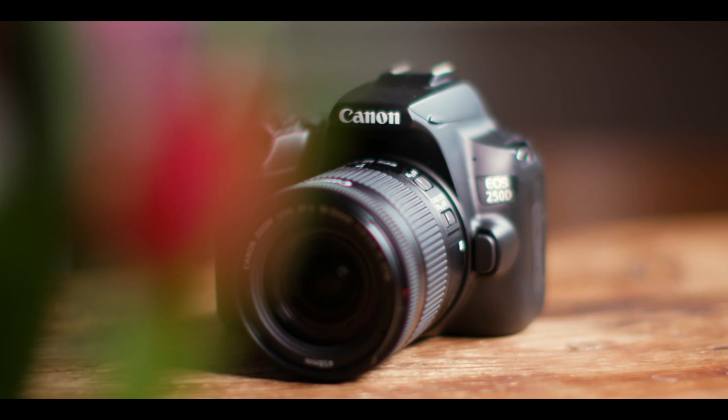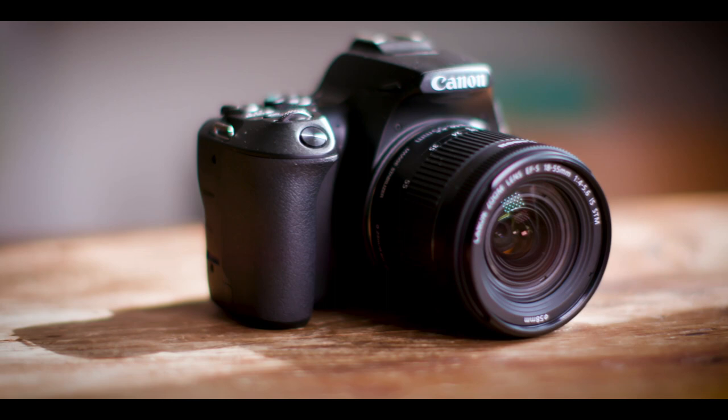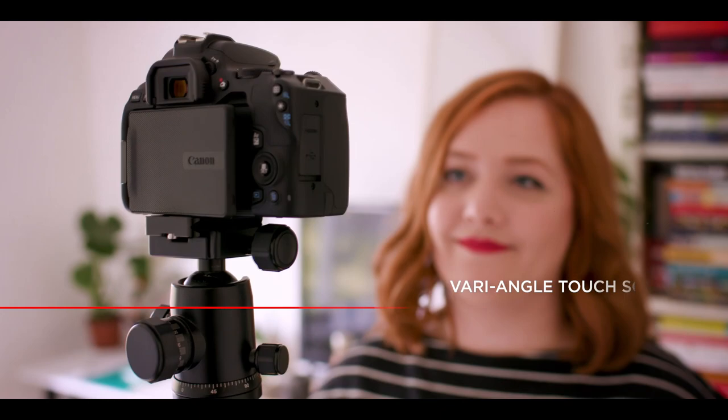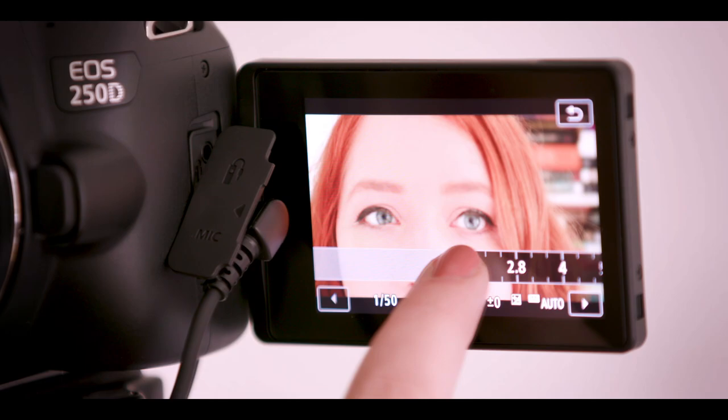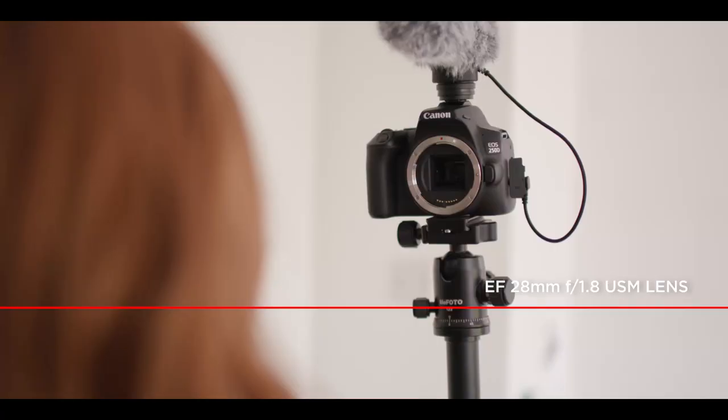First of all, and probably the most important, is of course my camera, the Canon EOS 250D. The image quality is really beautiful and is definitely one of my favorite things about the camera. It makes it really easy to edit and I don't need to do much to the footage after filming to get it looking the way I want. It has a screen that you can adjust to different angles — you can see yourself while you're setting up and filming and get the shot just right. The 250D has incredible autofocus. You just look straight into the lens and it pinpoints your eye, so that's one less thing for me to worry about.